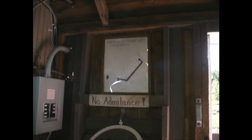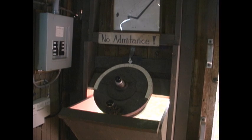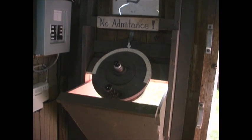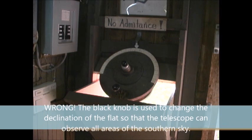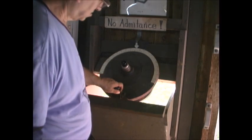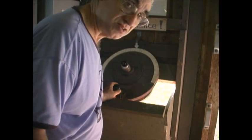Moving down, we have the observing end of the telescope. You can see there's an hour circle. The eyepiece is right in the middle of the circle. Down below is a black knob, and that's used for focusing the telescope. The telescope is focused not by moving the eyepiece in and out, but by moving the secondary — the convex secondary — in and out, as is common with many types of Cassegrain telescopes.